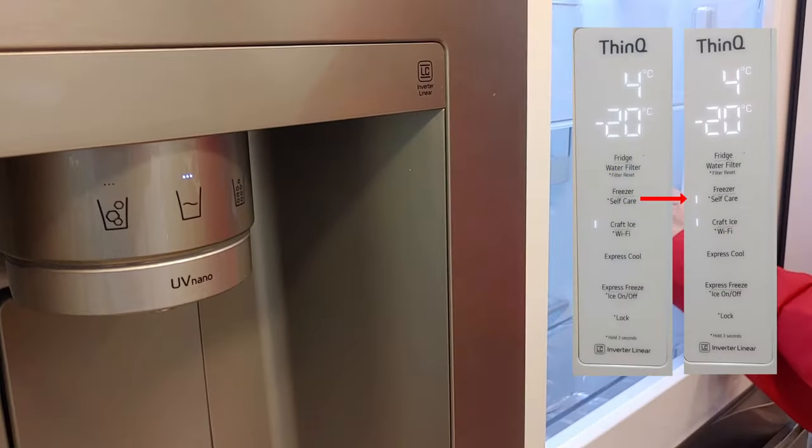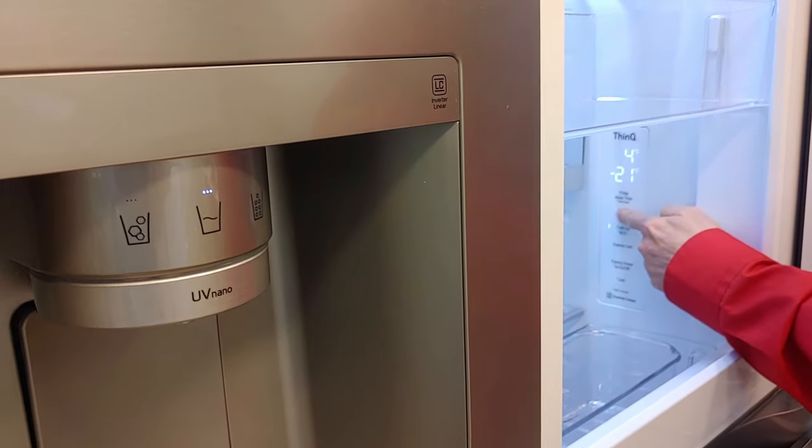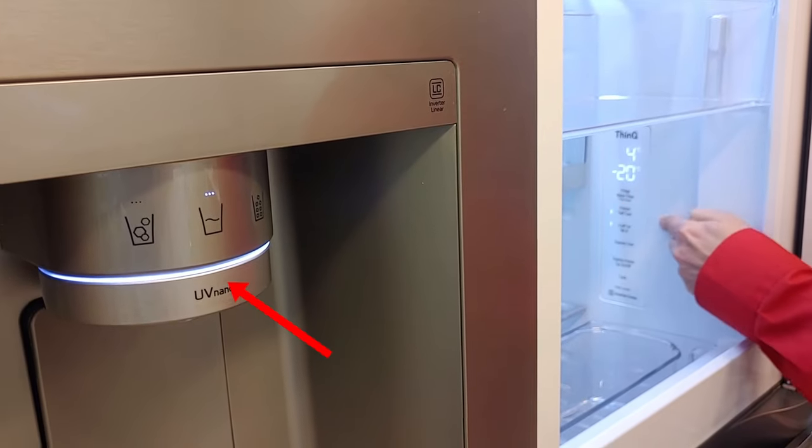This light is also active when the UV nano self-care function is activated. In this case, it will stay on for 10 minutes.